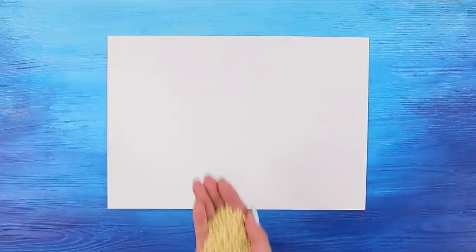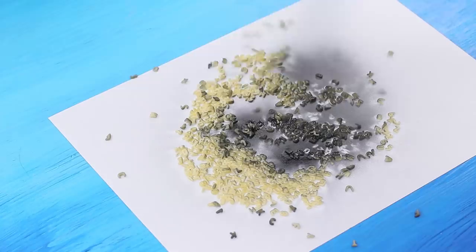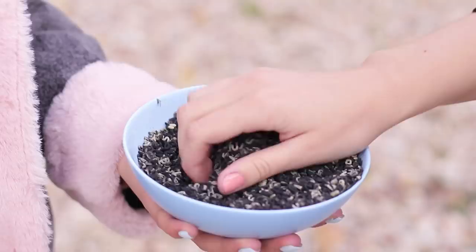I think I have an idea! Place a handful of small alphabet pasta on a piece of paper and color it black with spray paint. Pasta and a book — that's what a book smart girl needs for creative Instagram pictures!